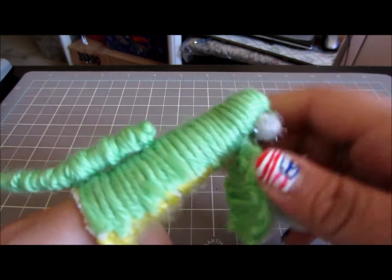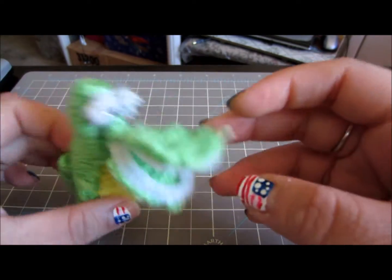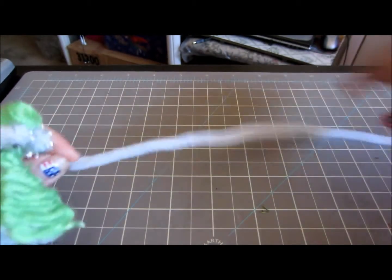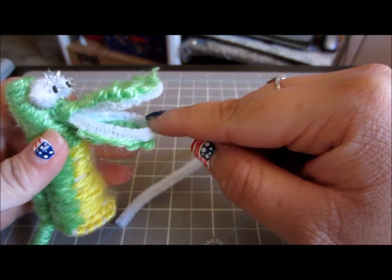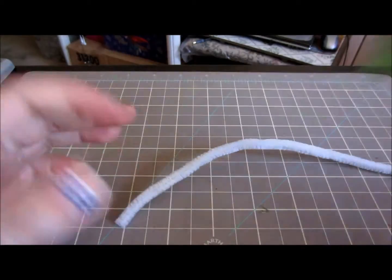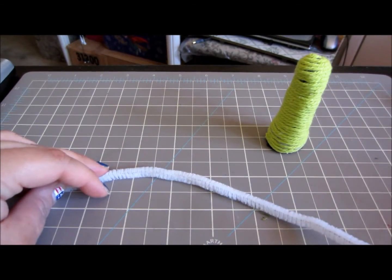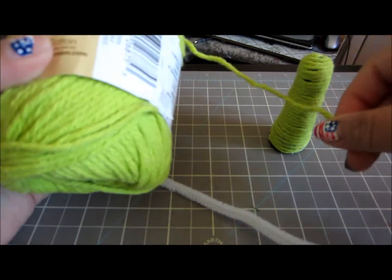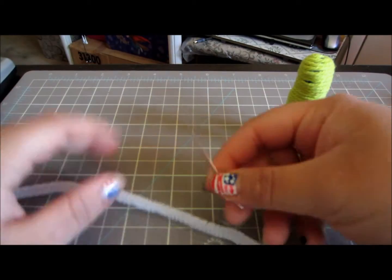Now we are going to move on to the mouth of the alligator. What we are going to need for this is a white pipe cleaner — it has to be white so that you can see the teeth on the alligator — along with the body yarn color and a needle.